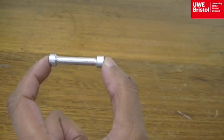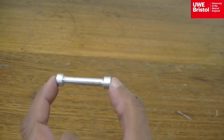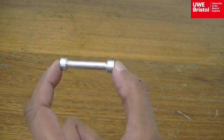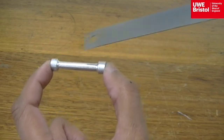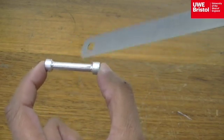Before the test takes place, a number of measurements of the specimen must be made. This includes the diameter of the gauge length, and that would be done in four locations along that length. This is done using digital calipers.